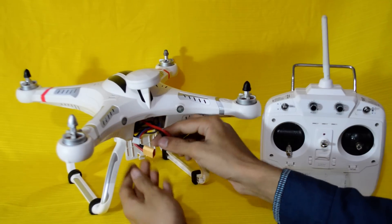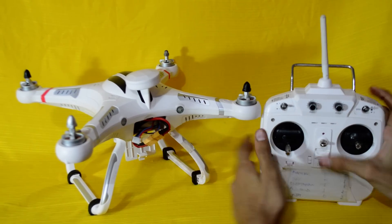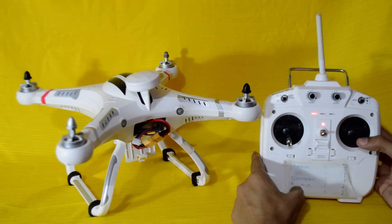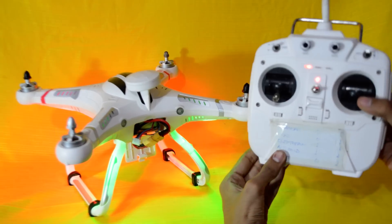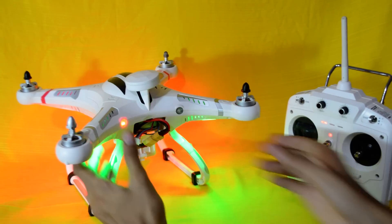First thing we need to connect the quadcopter with the battery, then turn on your transmitter. Put the right stick to the bottom right side.